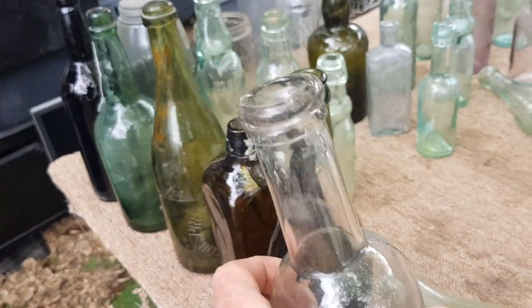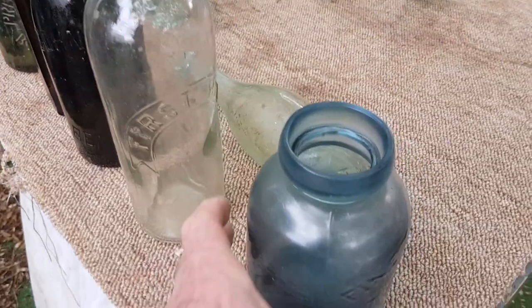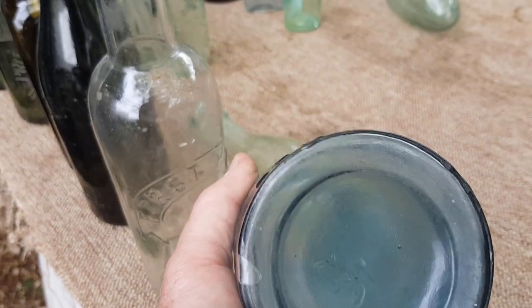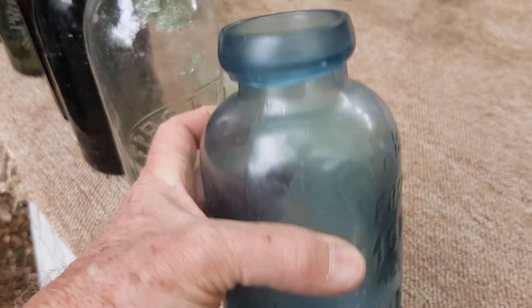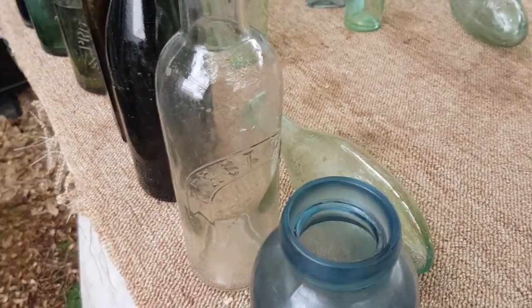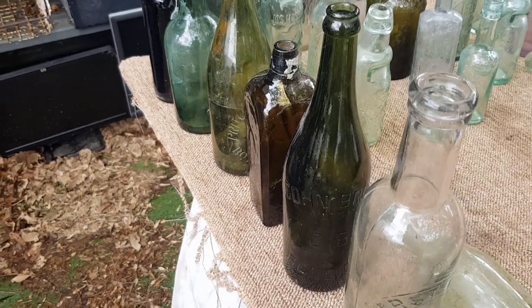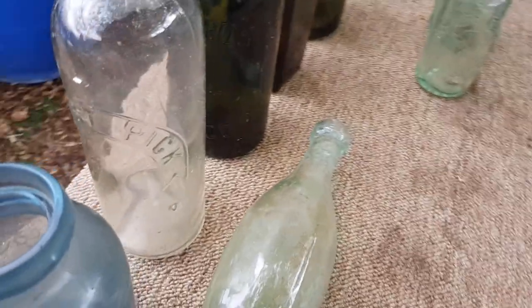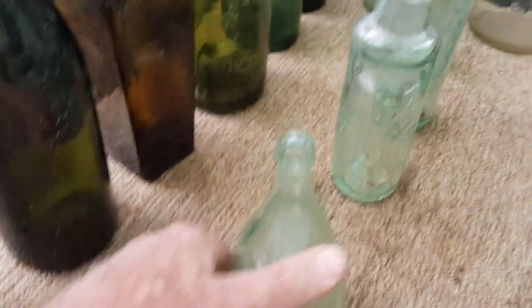This one's a 26-ounce sauce bottle getting more into the 1900s, and again it's just got a smooth base so you're not really going to be able to identify a glass manufacturer. But we can date it from the style of the top and the seams, as I've touched on in previous videos. This one here is a salt jar — it would have been an English bottle for sure — and it just has a smooth base with a number. Pretty safe to assume most of these early ones, certainly pre-about-1880, were definitely imported.